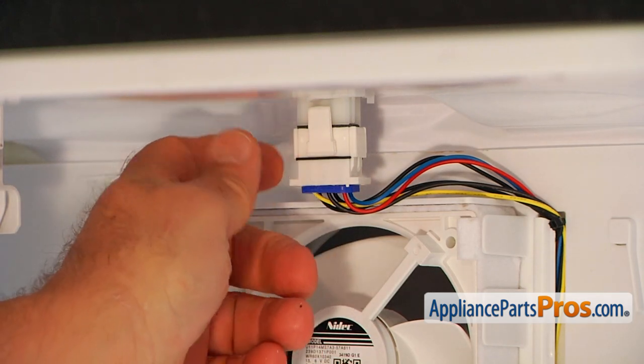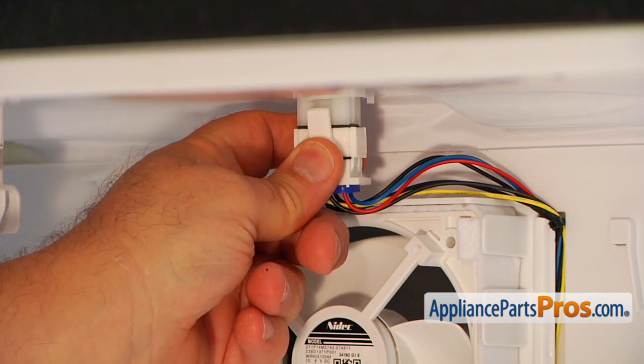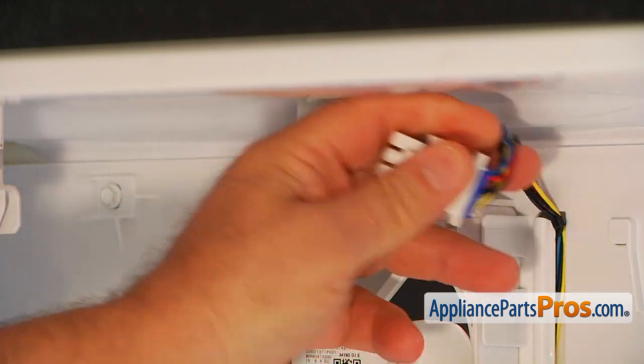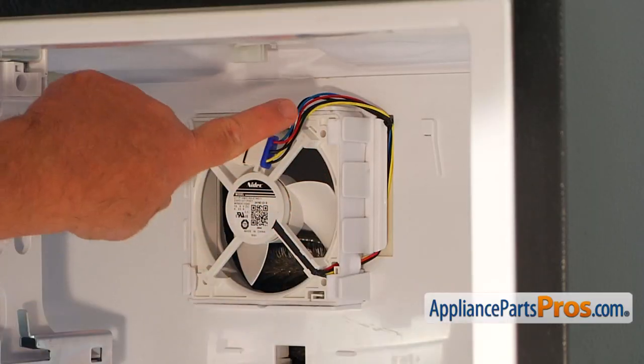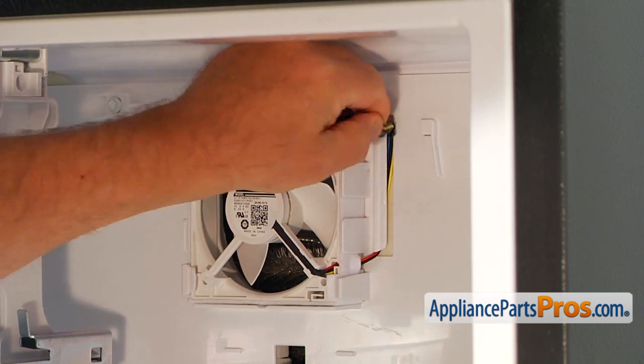So now I'm going to unplug this. I'm going to squeeze these side tabs and pull it down. Now I'm going to take out the harness from this holder and pull it out.